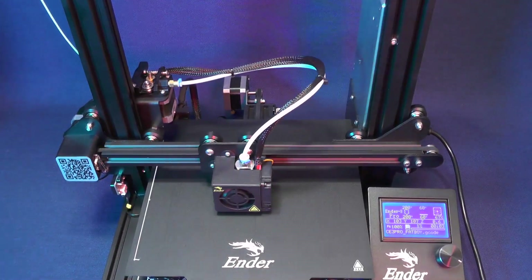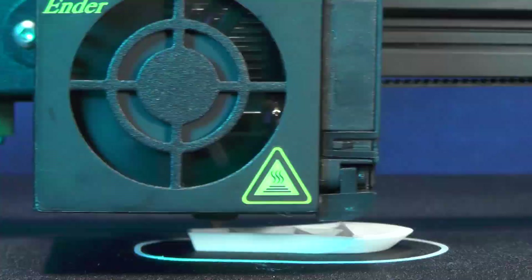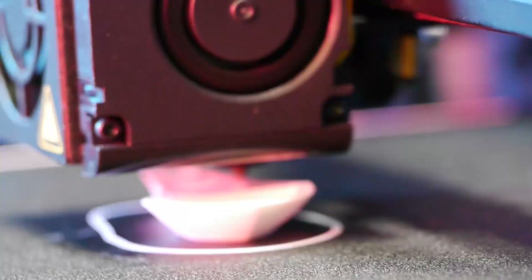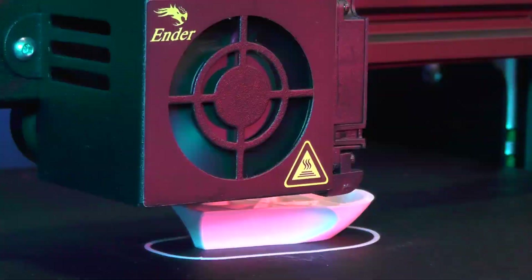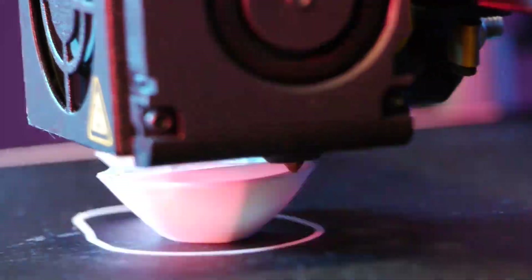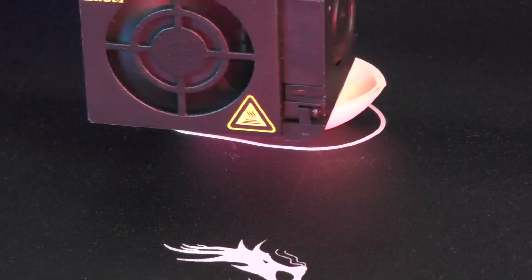The file was slightly modified so that it remains afloat when placed on water. The original Benchy would immediately capsize when placed on water — go figure. But in every aspect this printing is as challenging as the original Benchy.